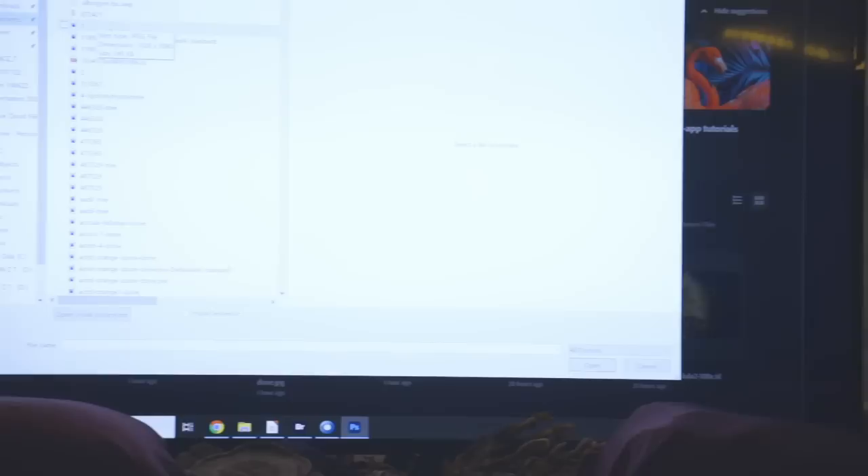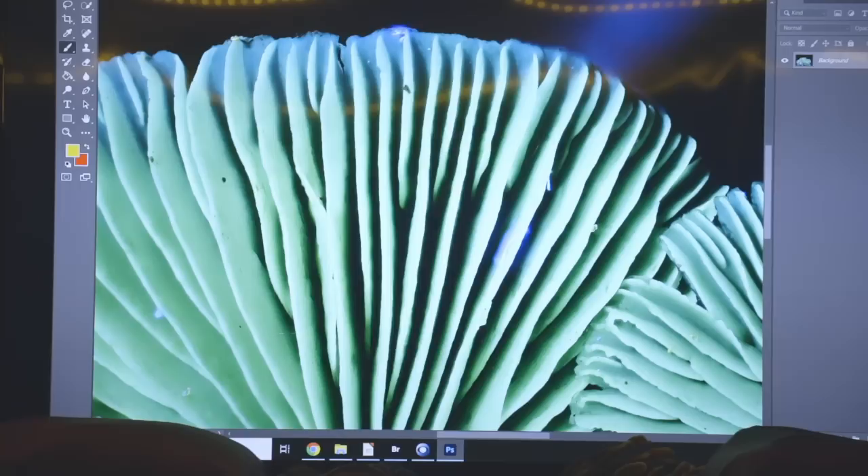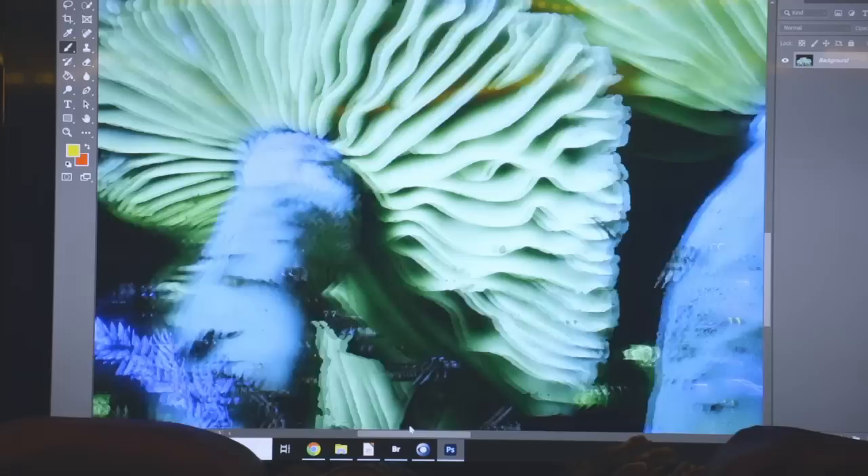I load that TIFF into Photoshop. Here's the image — if I zoom in all the way you can see really good detail. You can also see all these tiny things right here, which are pieces of people's clothing — microplastics. Microplastics are ubiquitous in the environment. It's very rare that I pick a mushroom that doesn't have any microplastics on it.